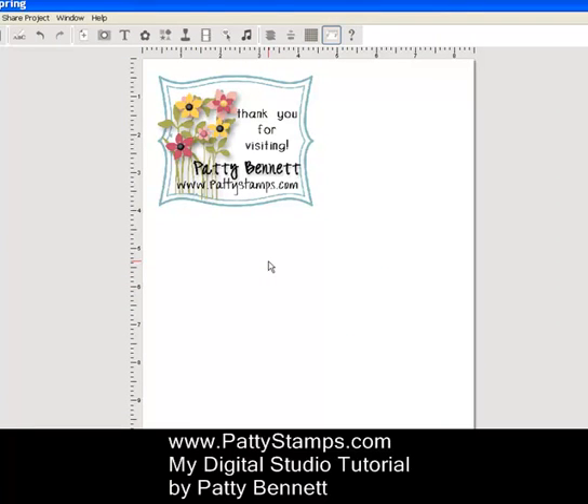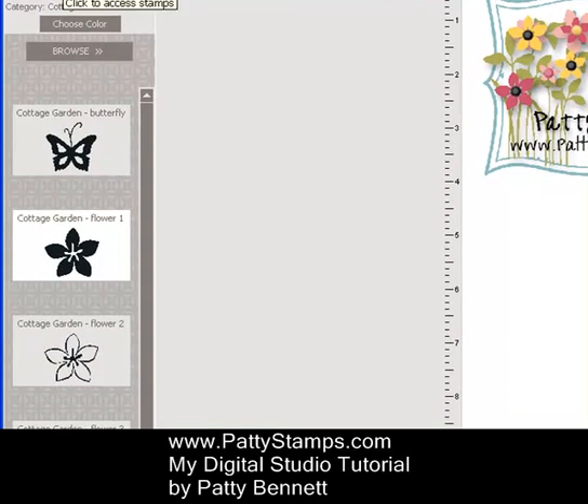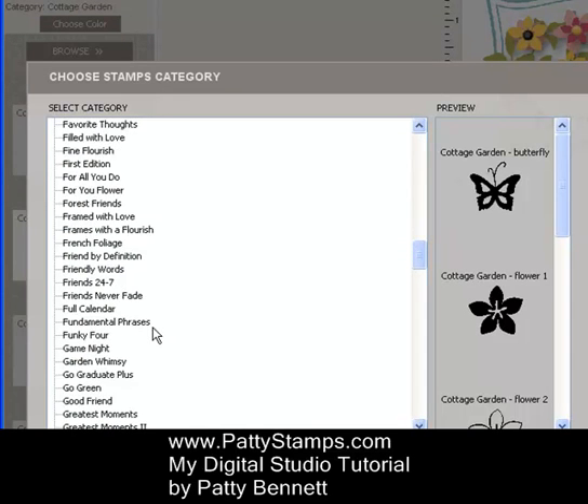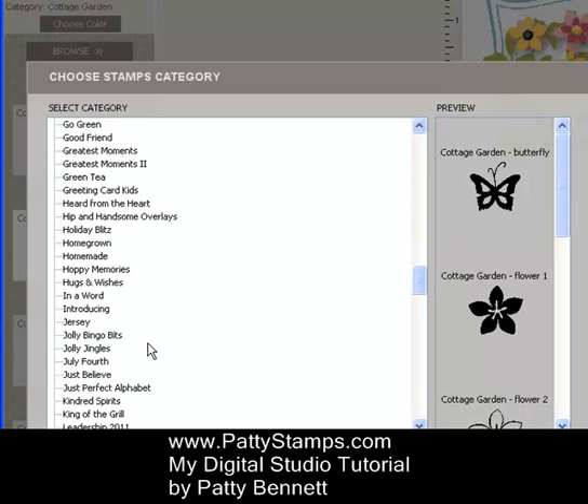On my screen I have an 8½ by 11 blank page. This is the finished signature that I created. I'm going to leave it there and create a new one below it just so you can compare and see what we're doing. So the first thing I needed to do is click on Stamps and Browse, and that will show you all of the stamp sets that you have downloaded into your My Digital Studio.